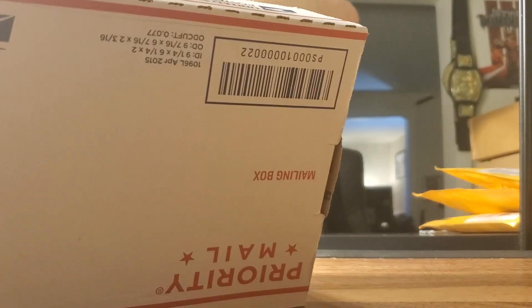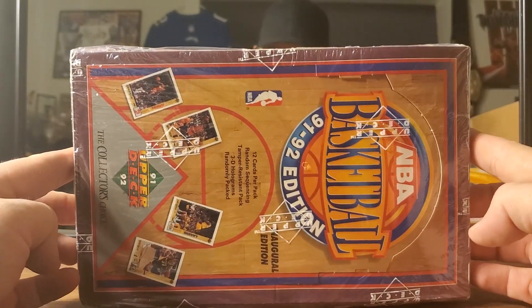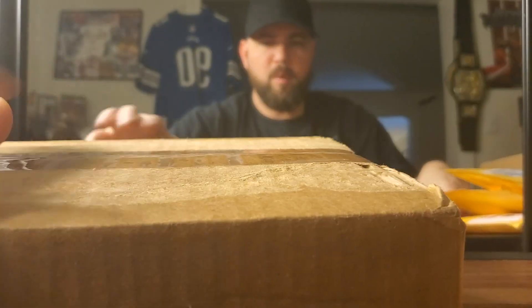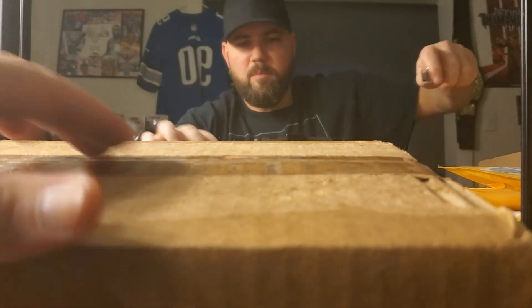There's another box — bag in a box — ain't that something. 1991-1992 Upper Deck. These things are going up; I love doing these, I buy those quite a bit. That box cost me 35 bucks; they used to only cost me 20.